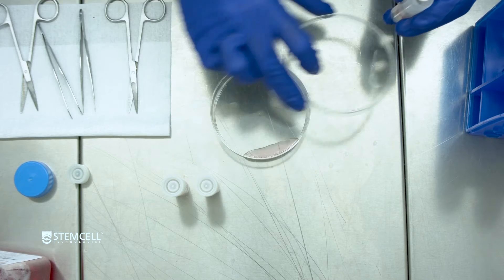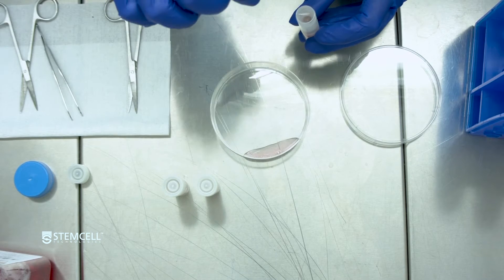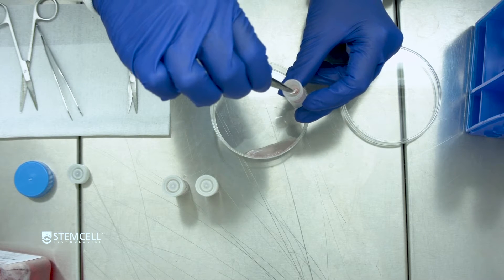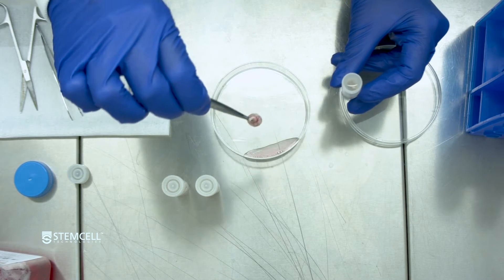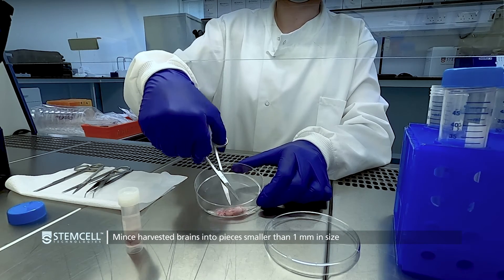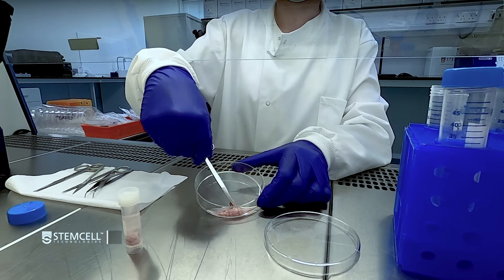Add at least one milliliter of brain digestion medium to a non-treated tissue culture dish. Transfer freshly harvested brains to the dish and mince into pieces smaller than 1 mm in size using a sterile scalpel, razor blade, or scissors.